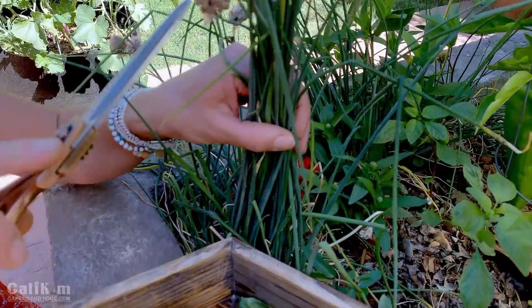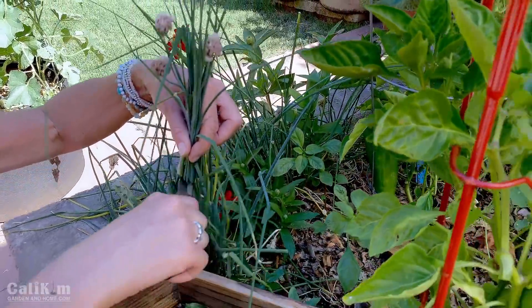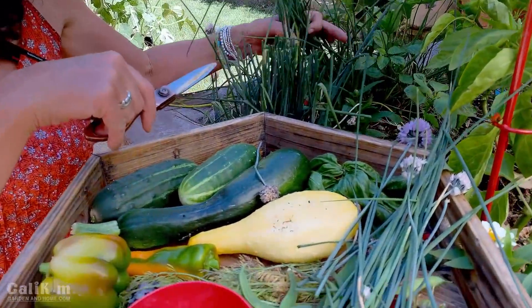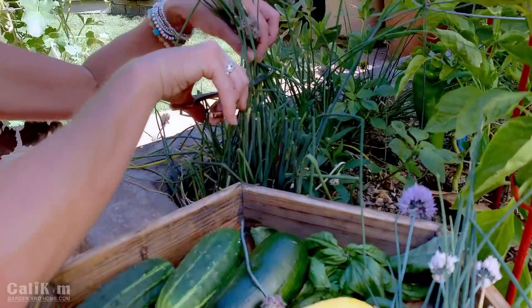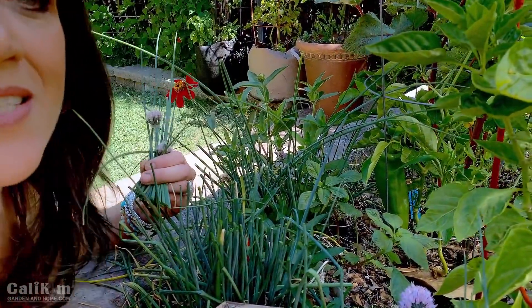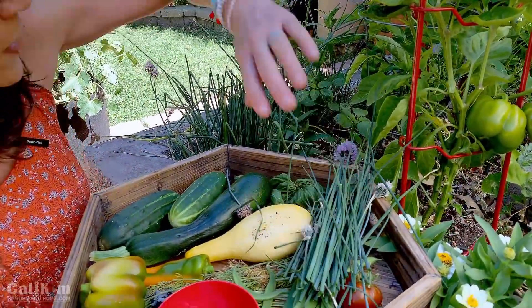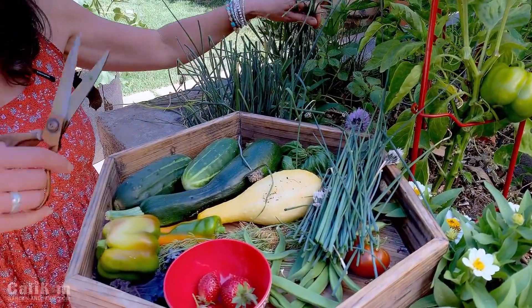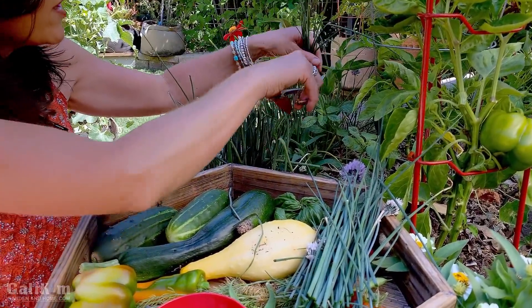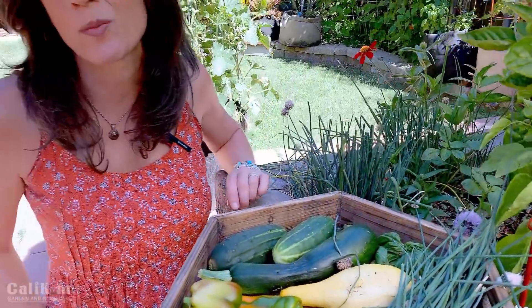I'm also going to grab some chives — I love chives snipped onto vegetables or into dips. Chives are a perennial herb that grow better in cooler weather, but they're growing okay in the California summer because we've had a bit of cooler weather this season. Look — they're flowering, and the flowers are also edible! Chives do really well with regular pruning, so I'm going to give them a little haircut. You can cut them way back and they grow back very quickly. Typically we'll snip these into scrambled eggs, but tonight we're going to snip them onto our roasted vegetables.